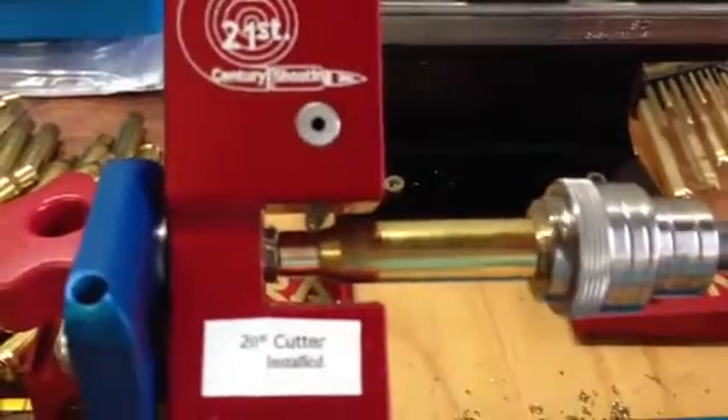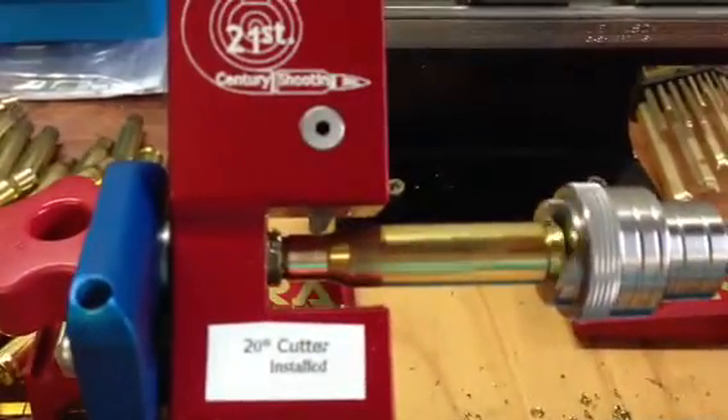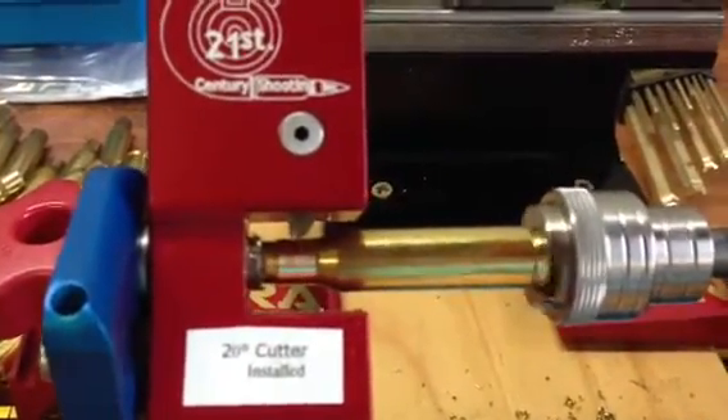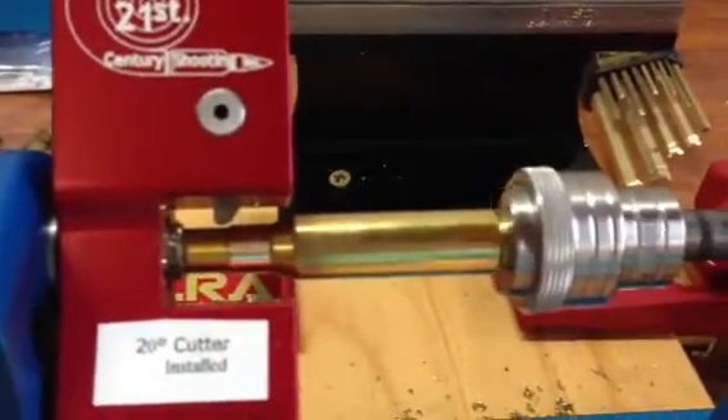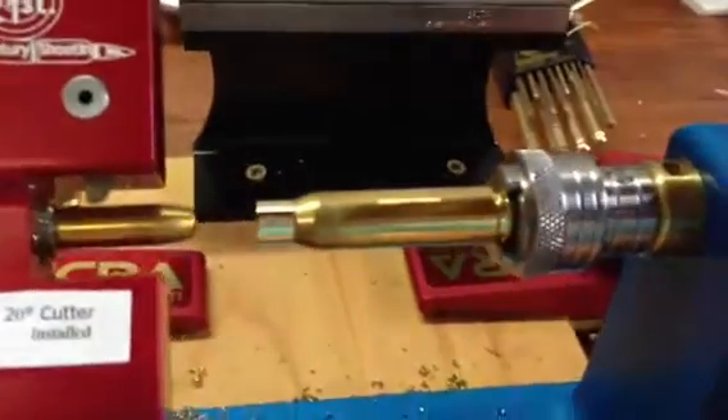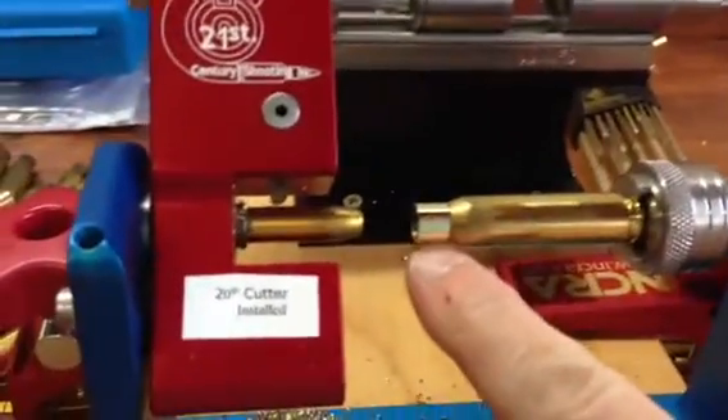And if you look, some brass will be all silver, others will be maybe 16% silver in the polished area. It's pretty fast. And so what I'm trying to do is get consistent neck tension in this area right here.